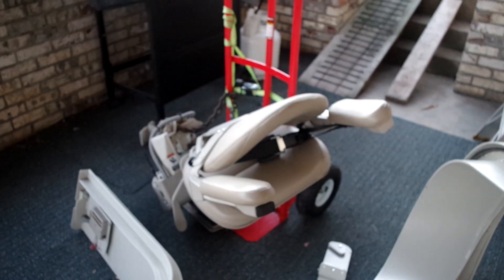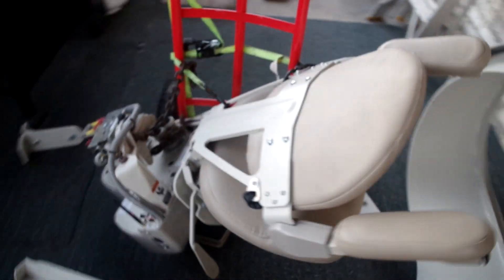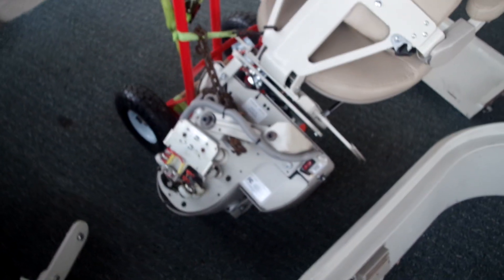And on this dolly is the chair that goes on the rail. Now I'll take you up the stairs that the chairlift goes up.